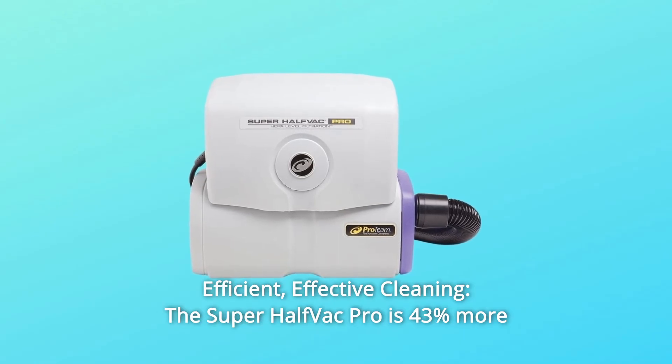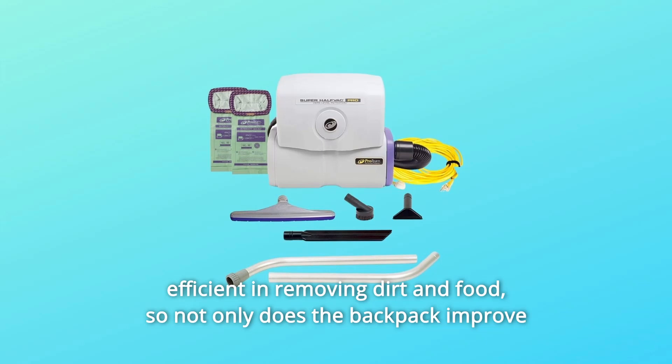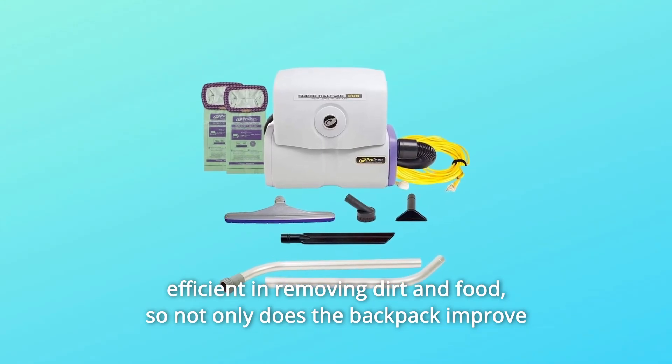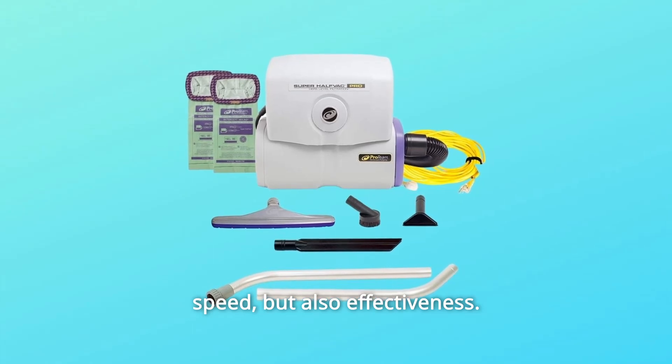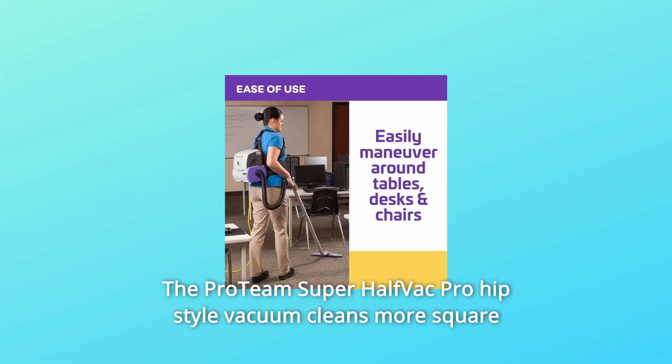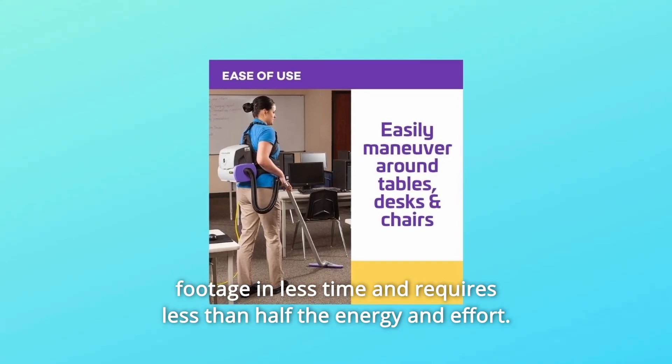Number 4: Efficient, Effective Cleaning. The Super Half-Vac Pro is 43% more efficient in removing dirt and food, so not only does it improve speed, but also effectiveness. The ProTeam Super Half-Vac Pro Hip Style Vacuum cleans more square footage in less time and requires less than half the energy and effort.